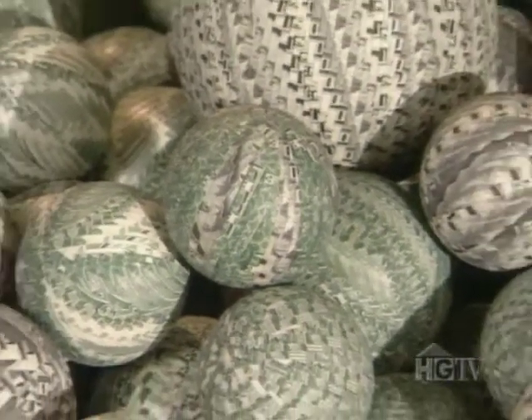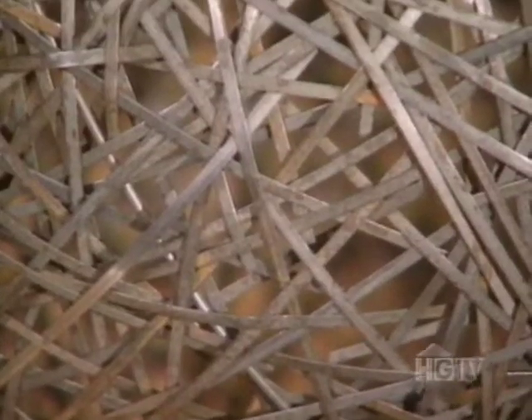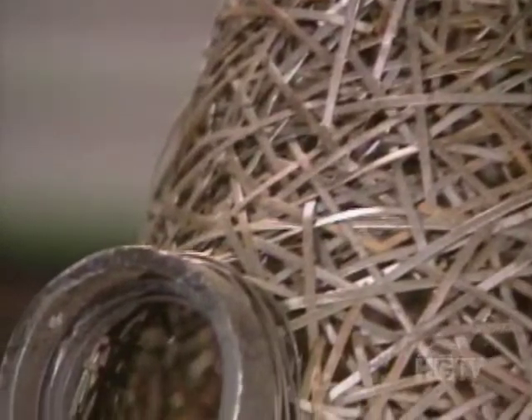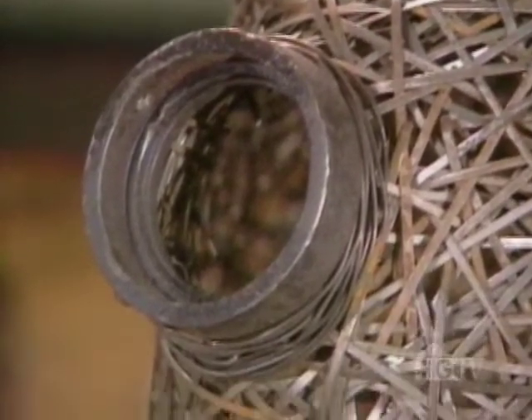Find me a hundred of something and I'll be able to do something with it. I'm attracted to repetition and form as a basic kind of design fundamental. By using a combination of welding and weaving, even old street sweeper bristles can turn into an imposing sculpture.